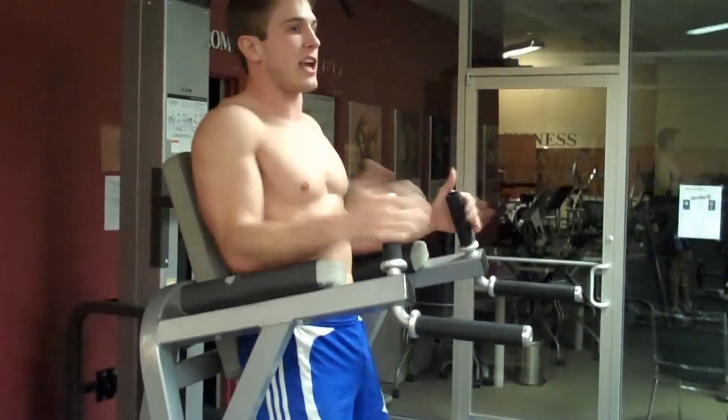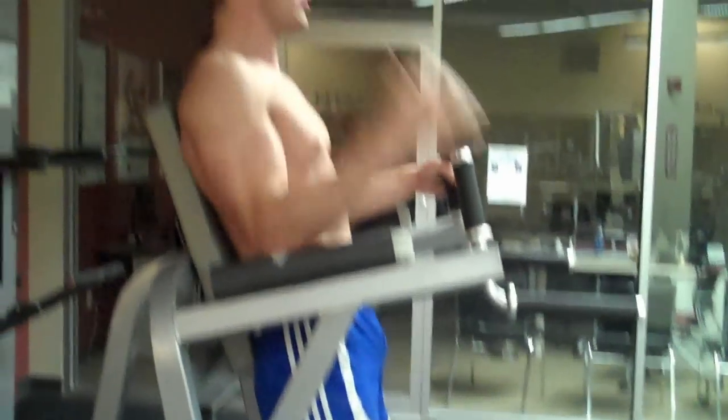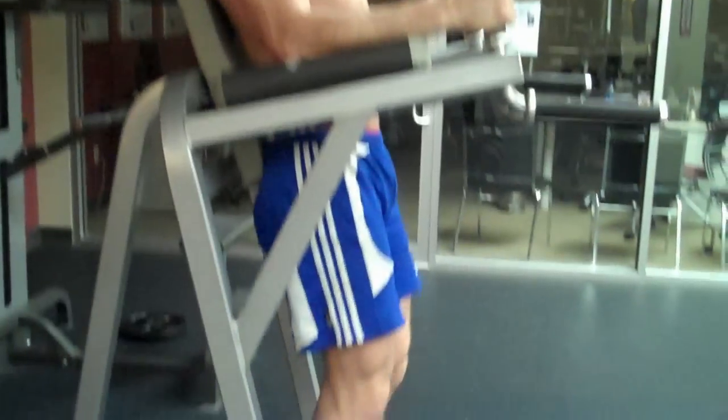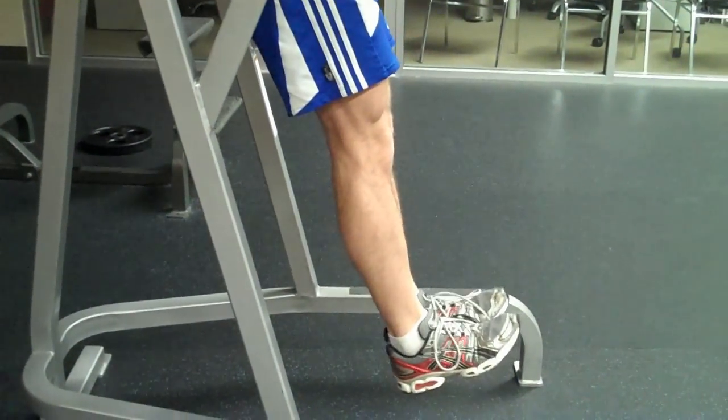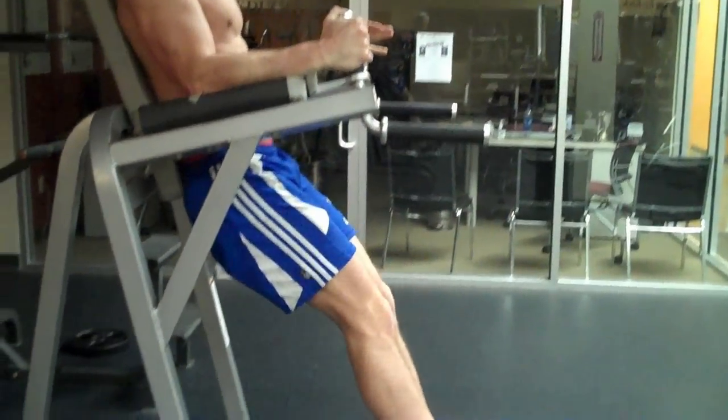You're simply going to do everything the same — sit up straight, arms on pads, grab the handles, and maintain a neutral spine. But now instead of lifting your knees, keep your legs straight, point your toes to the ceiling, come up as high as you can, and then down.